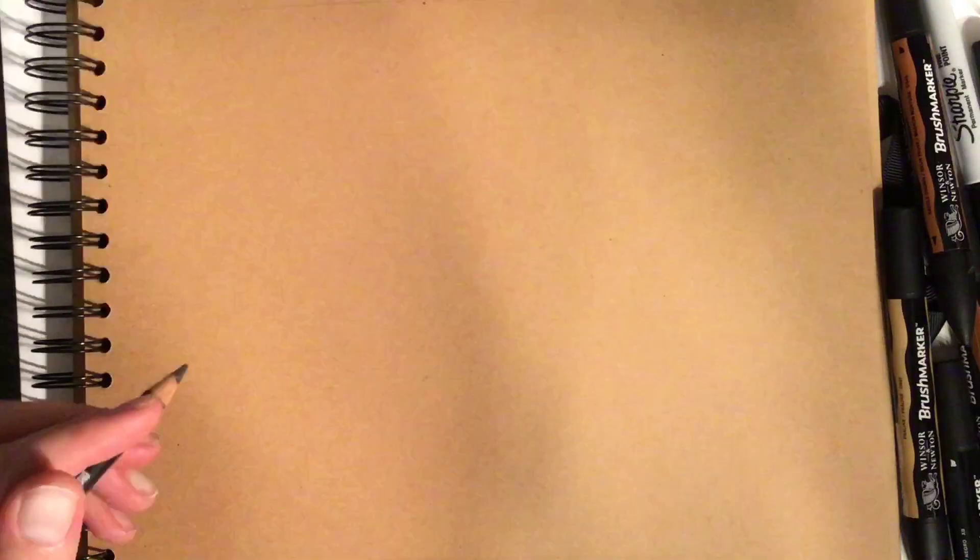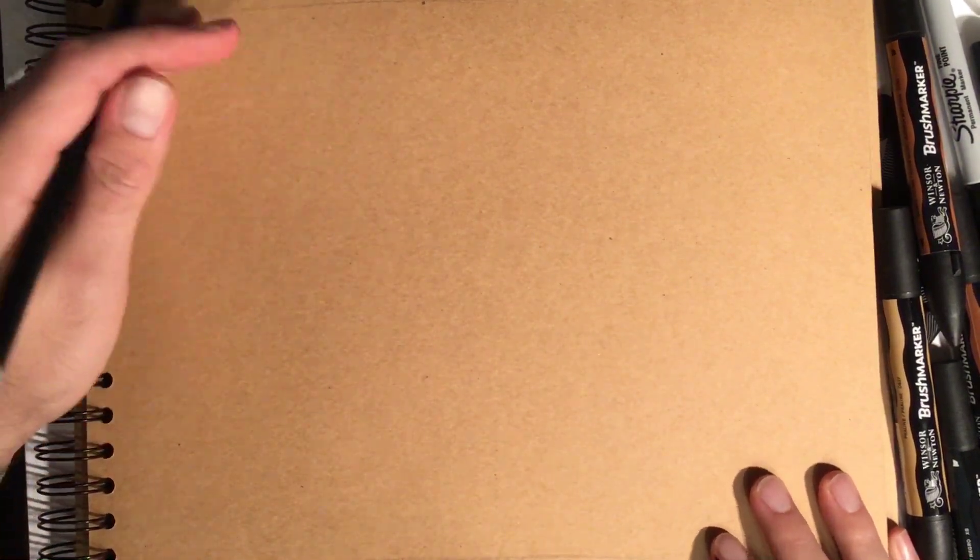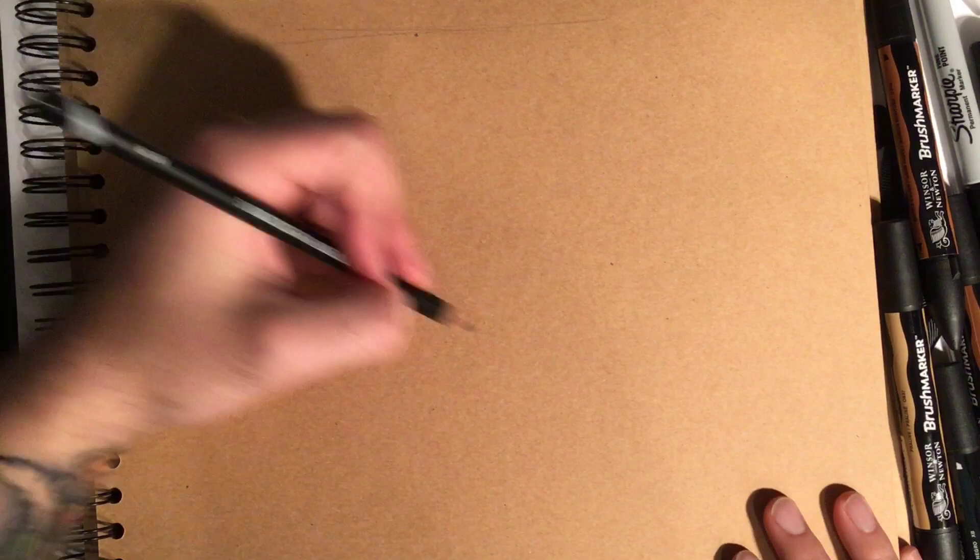Hey people, Rock and Puppet, and this is how to draw a near traditional rockabilly girl. Enjoy! Right people, how to draw a near traditional rockabilly girl, so I'm going to start off with...